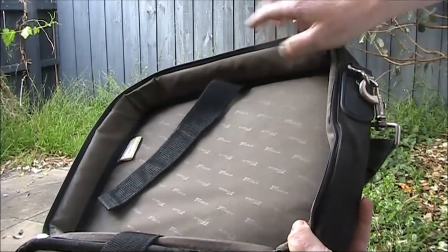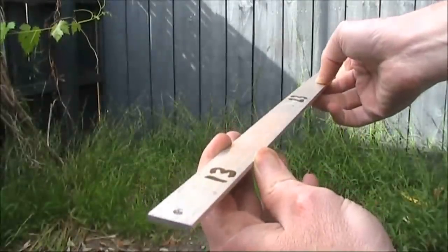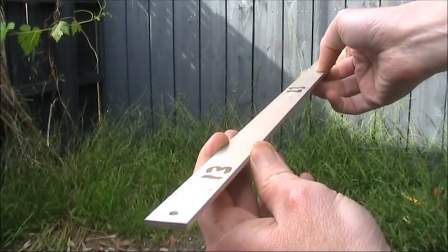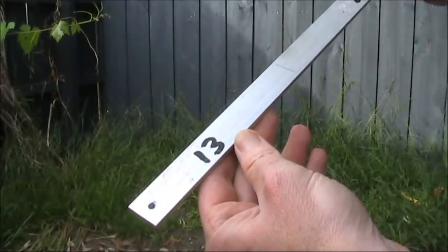The most obvious choice is a rectangular magnetic loop. This is a metre of aluminium strip, though the dimensions are not critical. Just enough to fit into your bag is sufficient.